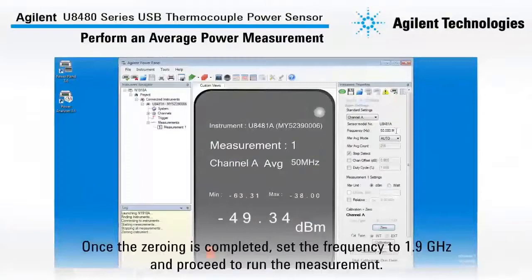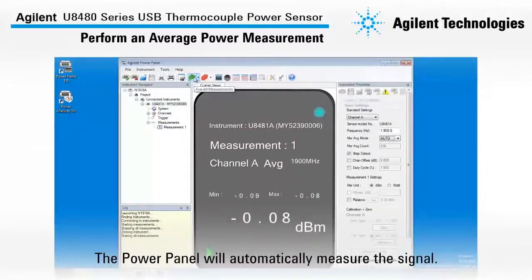Once the zeroing is completed, I will set the frequency to 1.9 GHz and proceed to run the measurement. The Power Panel will automatically measure the signal as shown here.